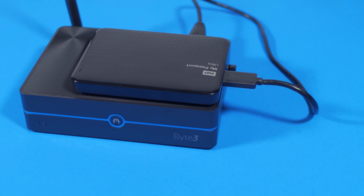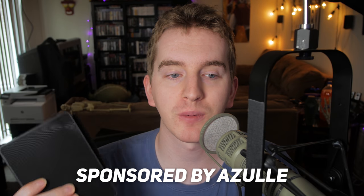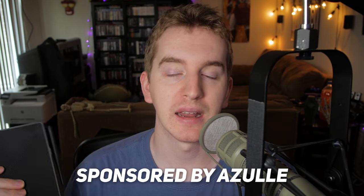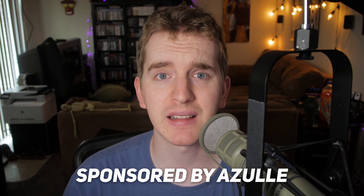This video is sponsored by Azul. They sent out this awesome little PC for review to see what I can do with it, but everything you're about to hear is my own, and no one's seeing this review before it is posted or anything like that.